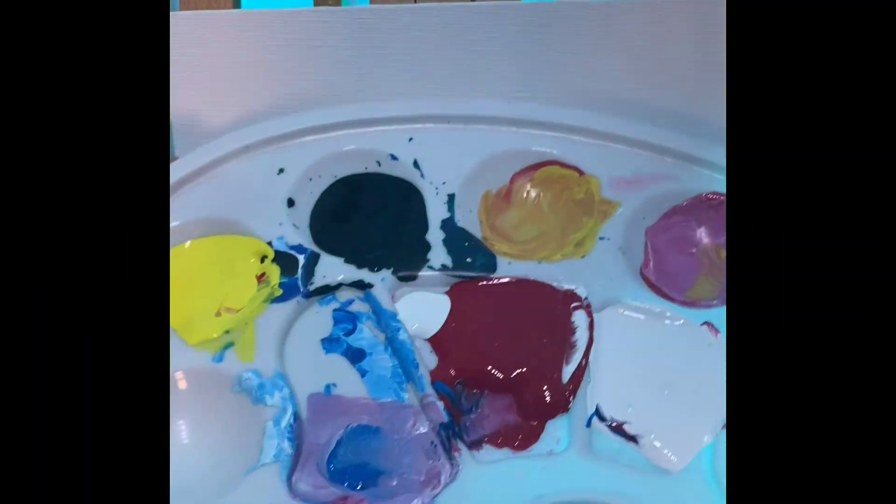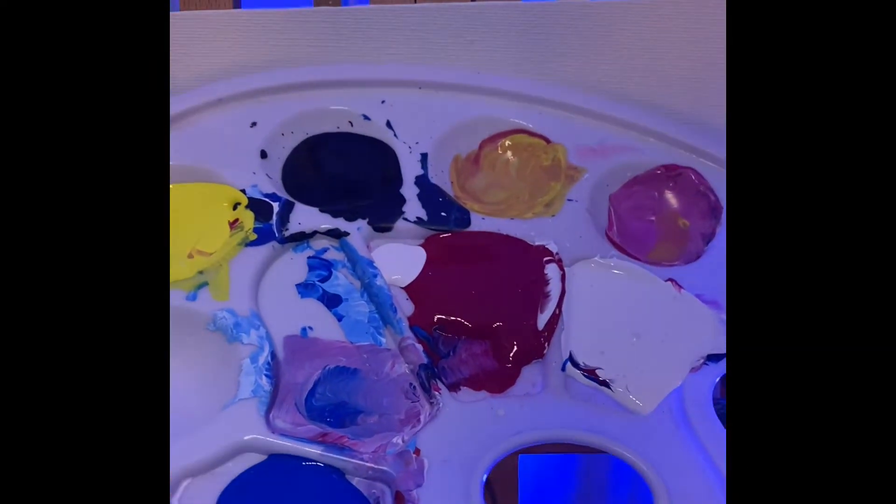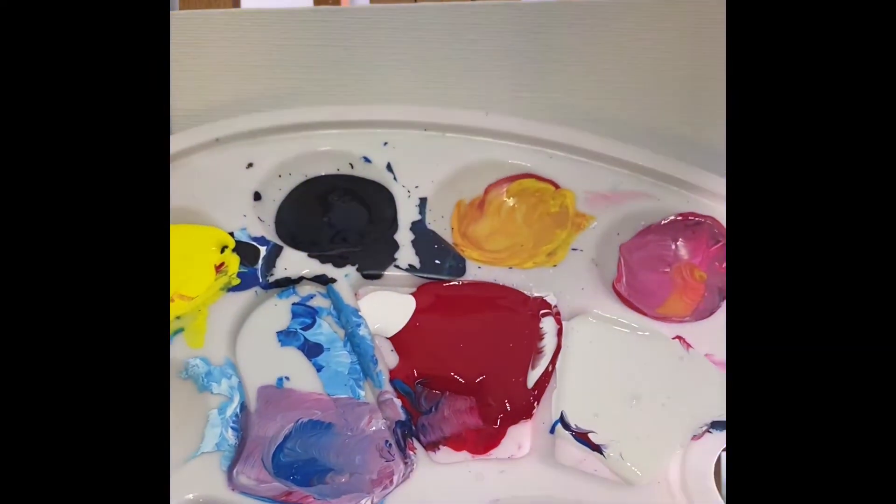I hate wasting paint, so I'm going to use all the paint from my plate. I've got blue, white, red, black, and yellow. What I'm going to do is mix in some blue and white to get this nice, beautiful daytime look. There we go.